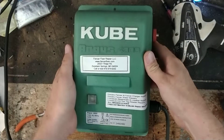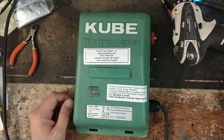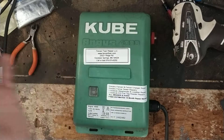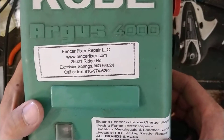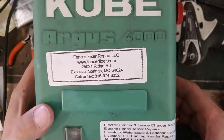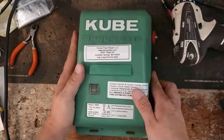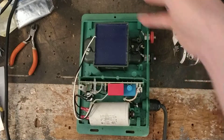So if you've got one of these Cube Argus 4000 units you want worked on, get a hold of us or look us up online. It's FencerFixer.com — Fencer and Fixer both spelled with an F as in Frank. There will be a link in the description. We offer free quotes and 18-month warranties on everything we work on, lightning damage included.